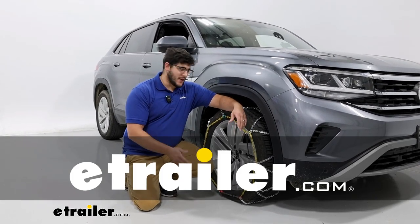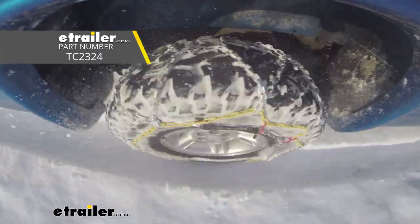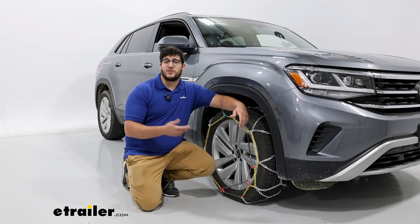Hi, Matt with E-Trailer. Today we're going to talk about our Titan Chains Snow Tire Chains with the Assisted Tensioning on our 2022 Volkswagen Atlas Cross Sport.